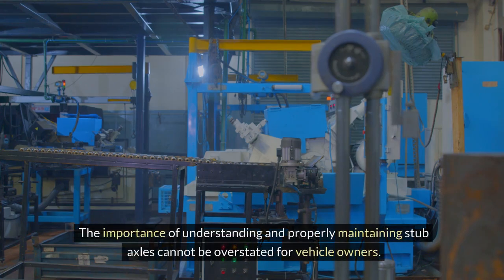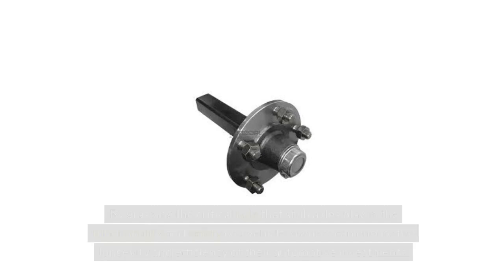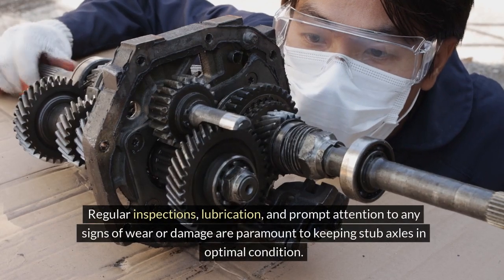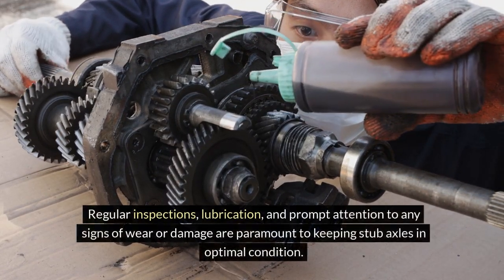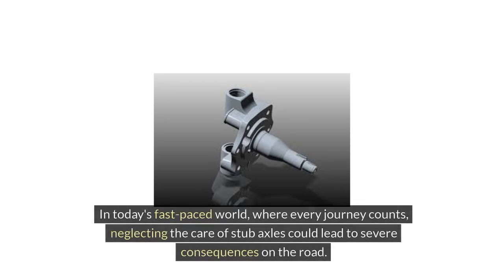The importance of understanding and properly maintaining stub axles cannot be overstated for vehicle owners. By grasping the critical role that stub axles play in the functionality and safety of a vehicle, owners can ensure the longevity and efficiency of their automotive investments. Regular inspections, lubrication, and prompt attention to any signs of wear or damage are paramount to keeping stub axles in optimal condition. In today's fast-paced world, where every journey counts, neglecting the care of stub axles could lead to severe consequences on the road.